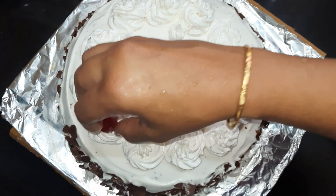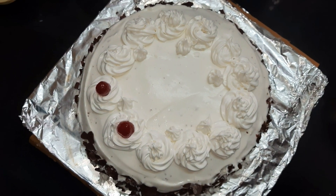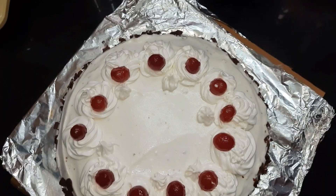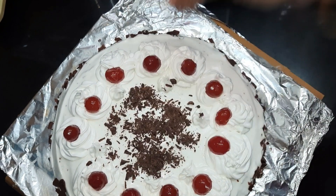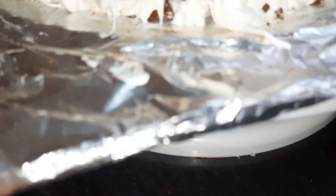Decorate with some cherries and put some chocolate flakes at the center. Believe me, Amul whipping cream tastes too good. Our tasty black forest cake made with Amul whipping cream is ready — but do not forget to stabilize it. You can definitely try it at home and let me know in the comment section.